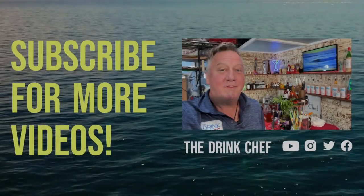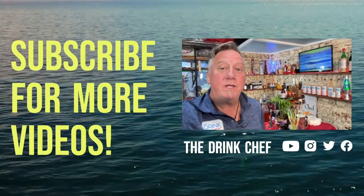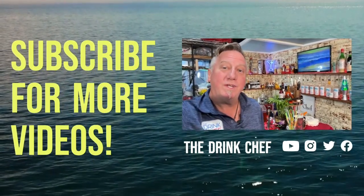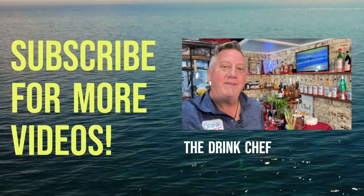That is your Italian Amaro Soda — cheers from the Drink Chef! See you next time. If you like what you see, please click on the links below. Thanks for watching and we'll see you in the next video, cheers!